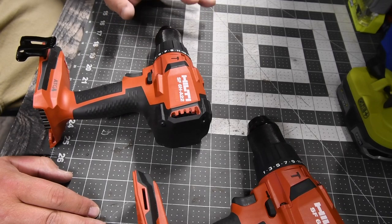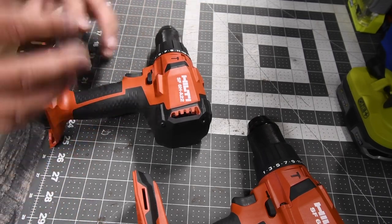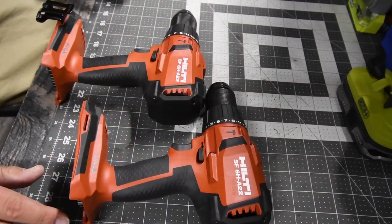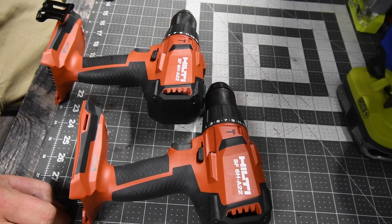I just want to let you know that Hilti's warranty is actually legit and it was awesome. I got my tool back the next day and now I have two drills. I hope you found this video helpful and entertaining. Please like this video, hit the bell button to be notified of future videos, and please subscribe to the channel. This is David Nicholas — thank you for tuning in, I'll see you guys next time.